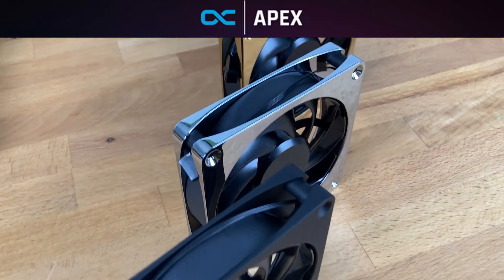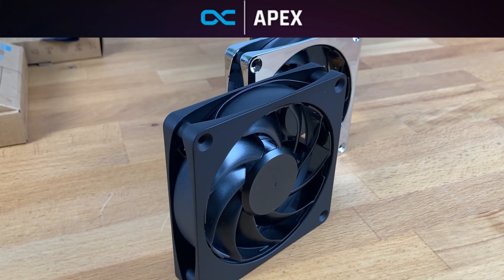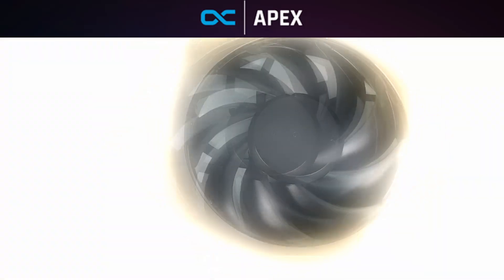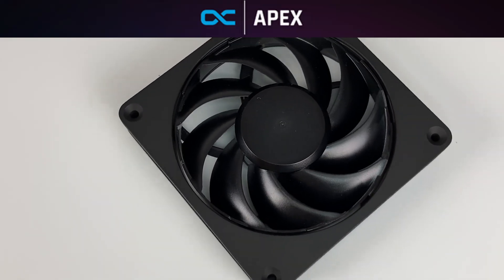Since Computex 2023, customers and reviewers have been constantly asking when they can have this fan in their hands. Well, now the time has come — it's here. I can open it and show you all the colors and all the options so you can make a decision from this video if this fan is worth trying or not.